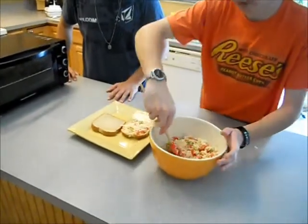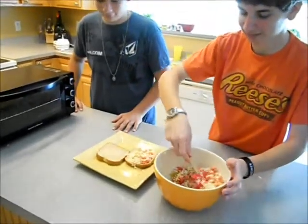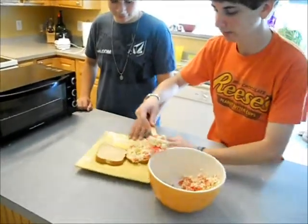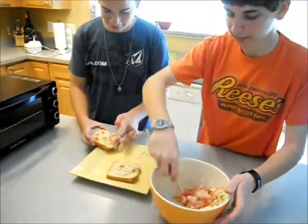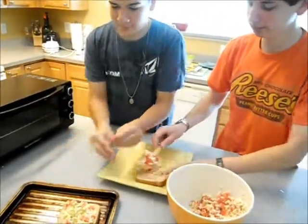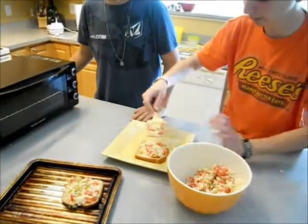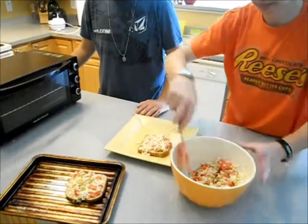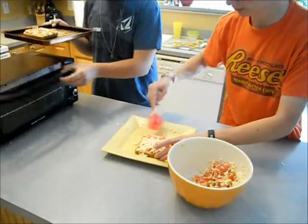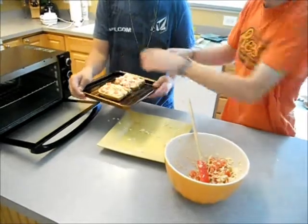Make sure you're pretty generous and use all of it. Now we're going to put them back in the toaster for about two minutes, put them on the tray, and then place them on the rack for five minutes in the toaster.